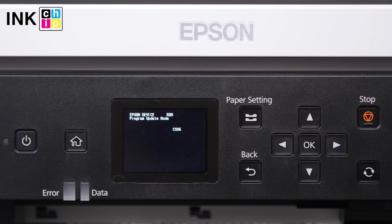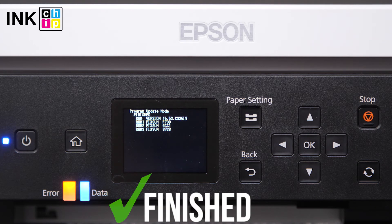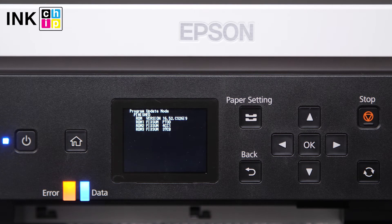The power indicator will be blinking during the whole firmware changing process. Once the update is complete, you'll see all indicators blinking in sync and a finished message on the screen. Click OK.